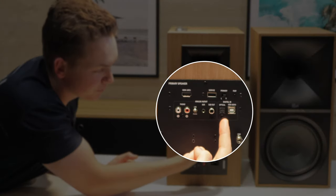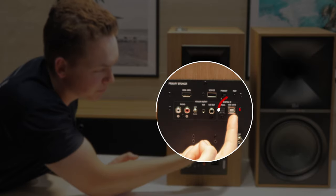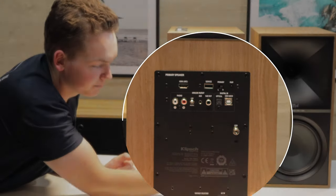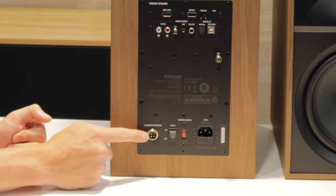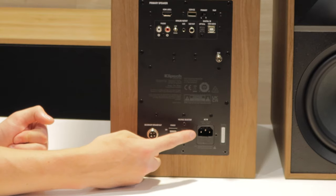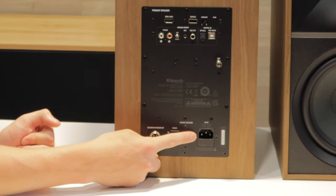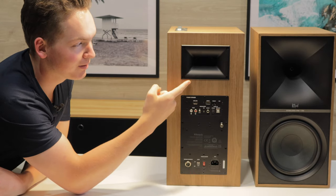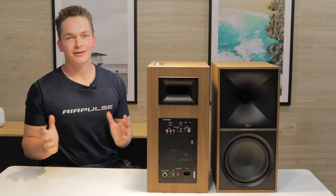Next to that you've got an optical connection and a USB Type-B. Down here you've got your ground wire for the turntable connection. At the very bottom you've got your umbilical connection for the second speaker, a power on/off switch, a fuse, and your power cable. Coming up to the top you've got Klipsch's signature tractrix horn shape for the rear port.